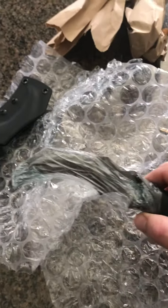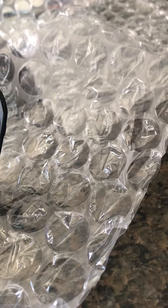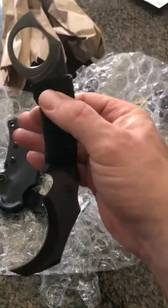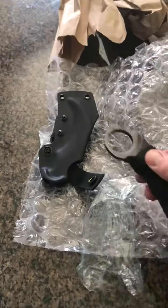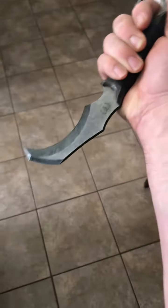You can see the wrap job on there — it's got like a shrink wrap on it. There you go, nice crambit-style blade. Now when I was first looking at it I was a little concerned about the handle, it looked awfully small. I've got some pretty good-sized hands, however this seems to fit pretty good. Boy, that is a wicked blade — that has a heck of a point on it.